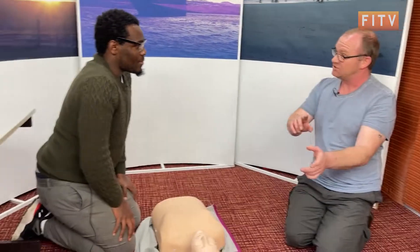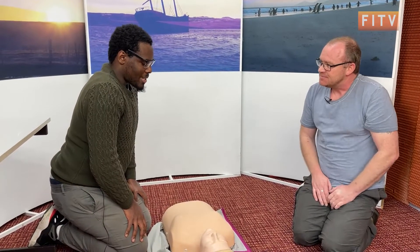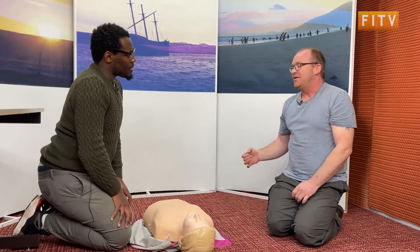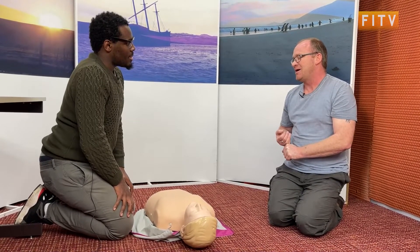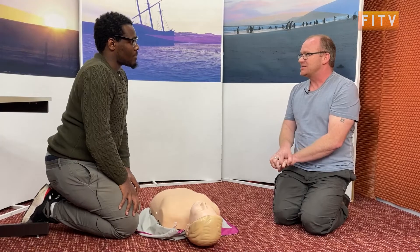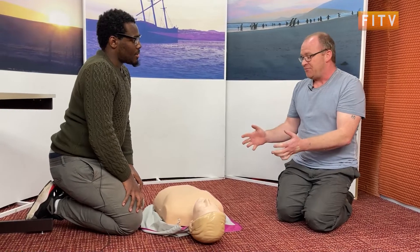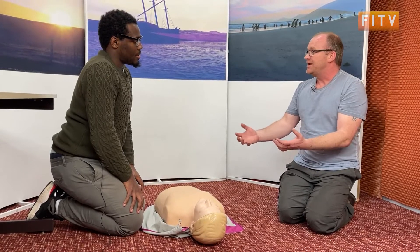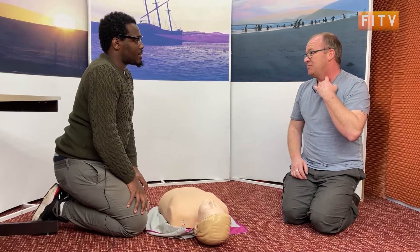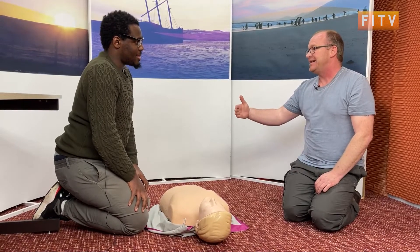Once you've called, someone will go and get the AED and we can use it now. At what stage do you transfer from compressions to the AED? If you're a lone rescuer and there's an AED close by, you would get the AED first then go back. Once you start chest compressions it should be minimal interruptions. But if you're with other people, a couple of you can do CPR while someone else gets the AED — it depends whether you're alone or in a group, and how close the AED is.